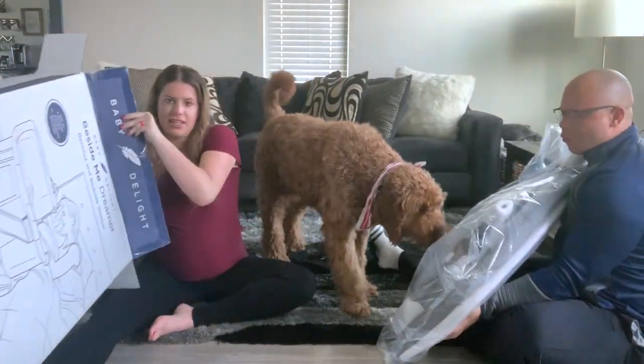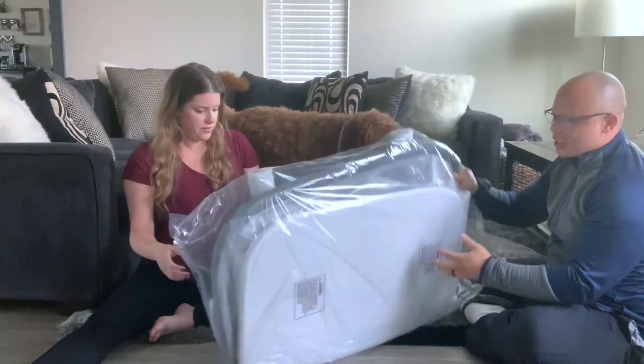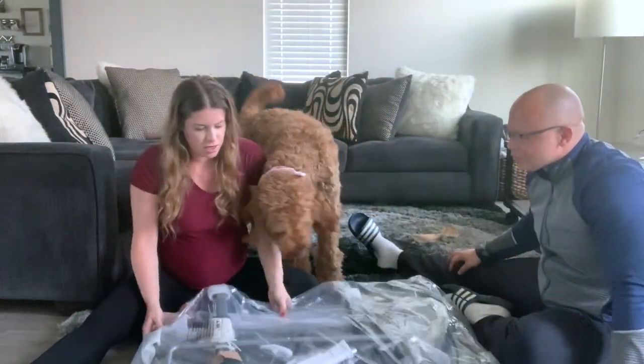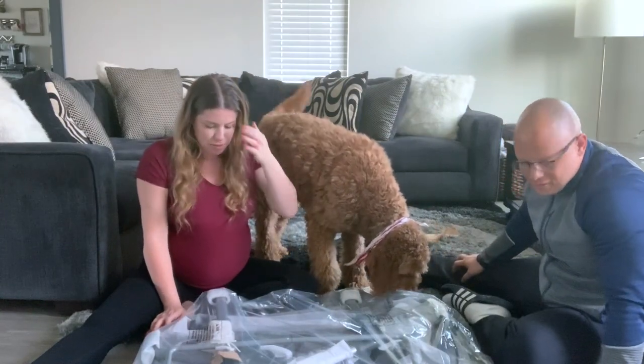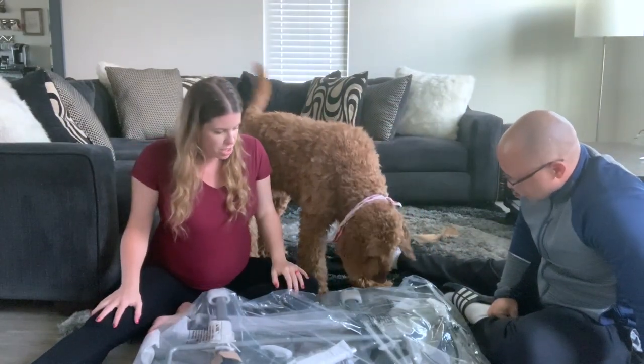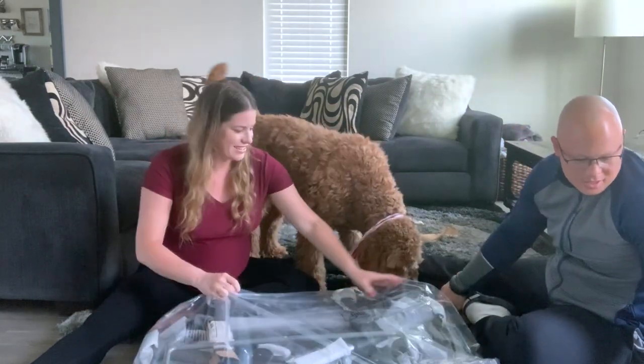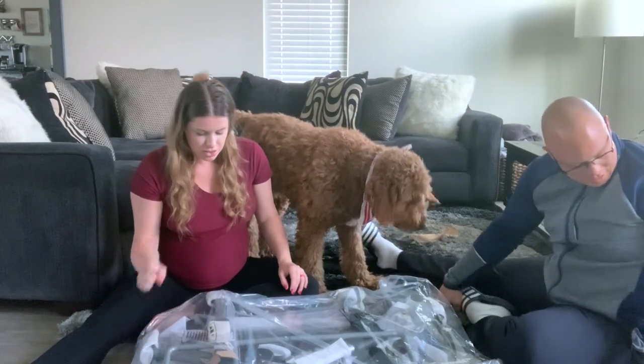Wow, is that it? Just one piece — you pull everything out and it's all in this bag. I like the size of it so far; it seems pretty big for the bassinet portion. Let's check out the instructions and see how hard it is to put together.